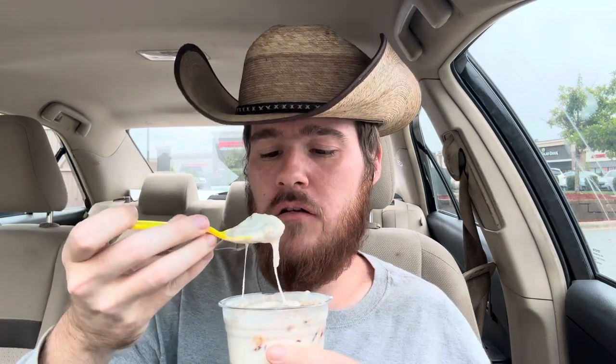Let's see how good it is. That looks really good, honestly, and it is really good. I have found Andy's to be a bit inconsistent with a lot of their ice cream, but this one's hitting — from the graham cracker to the chocolate to the marshmallow and ice cream.